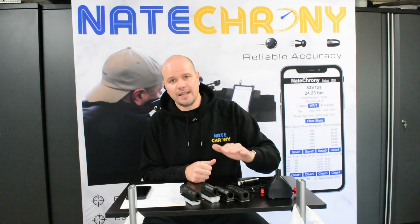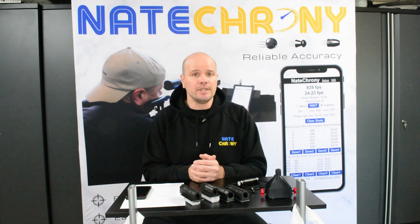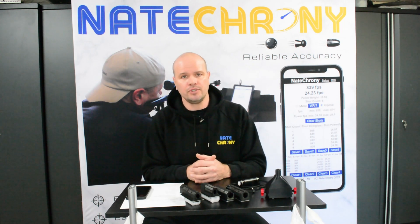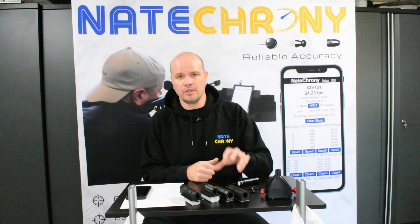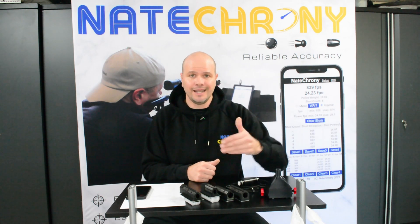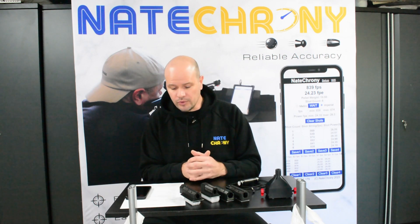Being muzzle mounted, the Nate Crony detects every single shot reliably every time. I've had customers after nine months who have never missed a single shot, putting hundreds and hundreds of shots through them. Ultra, ultra reliable — works in all conditions. If something comes out the end, it gets detected. Really, really simple.